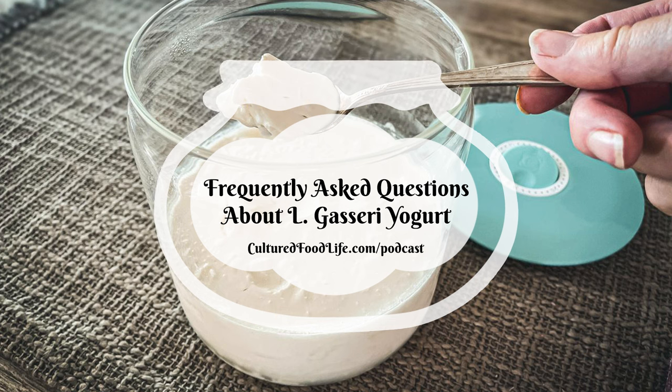I'll put the links in the description. You can do it in an Instant Pot, but make sure your Instant Pot doesn't go to 110°F — most older brands with the yogurt setting run at 110, which is too hot for L. gasseri. Also make sure it has the 36-hour setting, because most of them don't go that long.